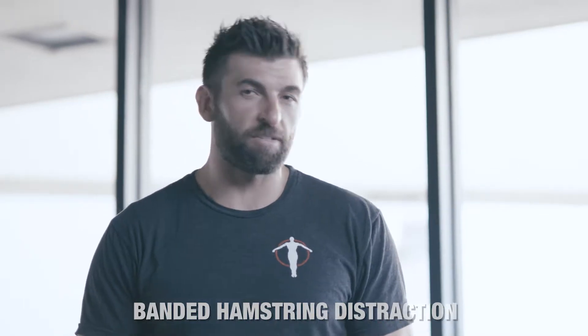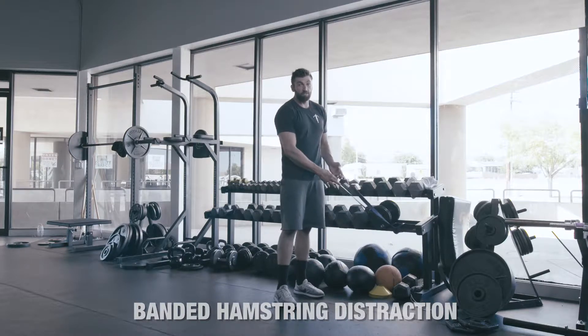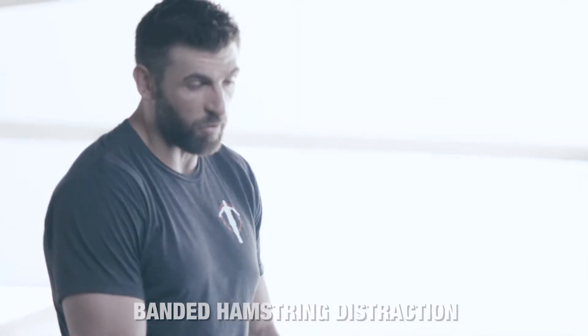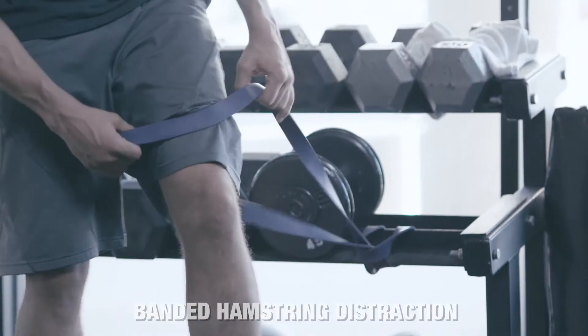We're going to do a banded hamstring distraction. We've got a band hooked up and anchored. You're going to be using a thicker band because you need the tension. You don't want one of the smaller bands because it just won't pull the bone enough to get the distraction in the muscle and in the joint capsule.